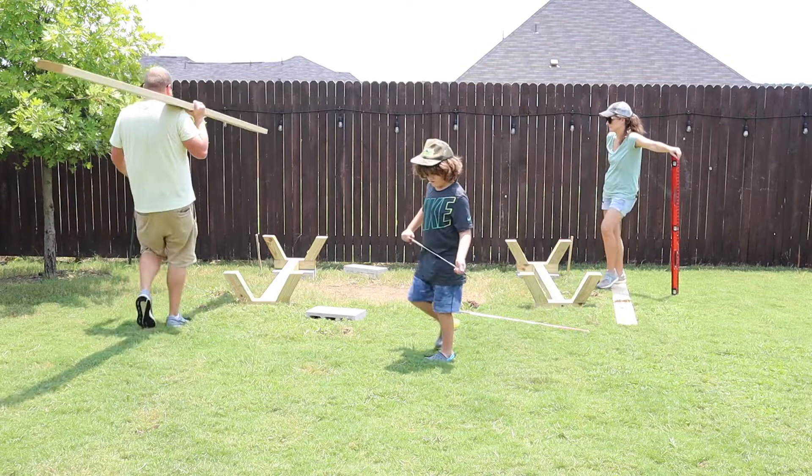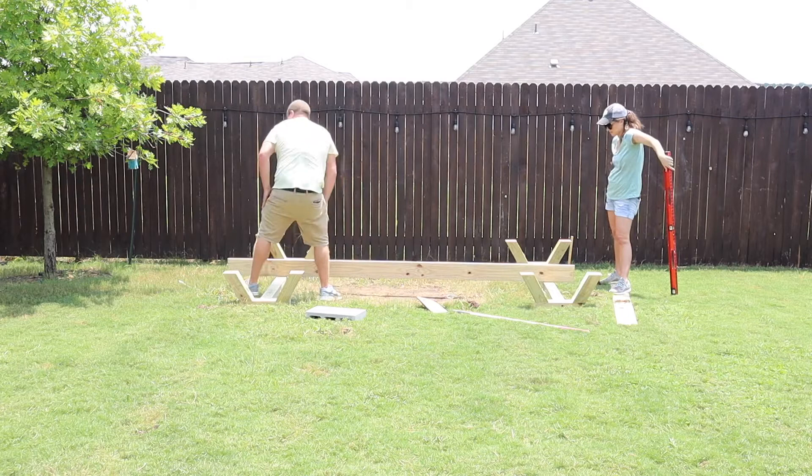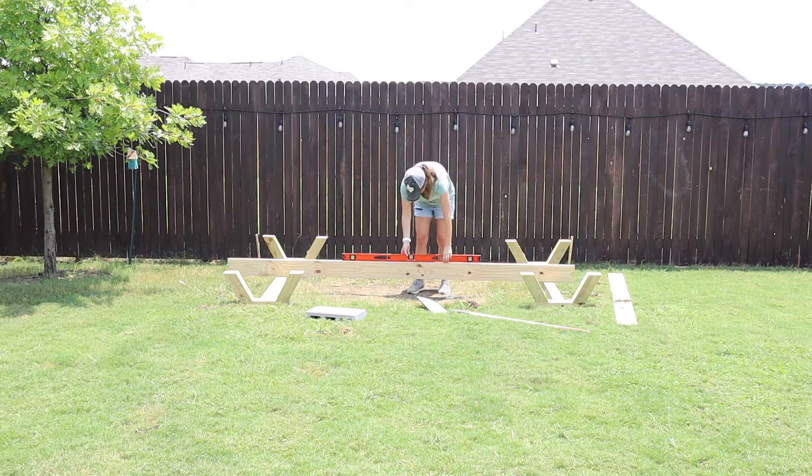The first step was to build some supports for the base to sit on. As you can see, these are just U-shaped pieces with a long support in the middle. We had to get them level and it wasn't easy.